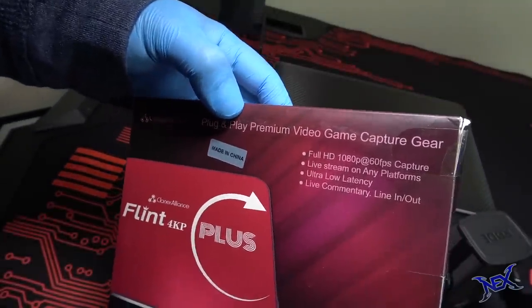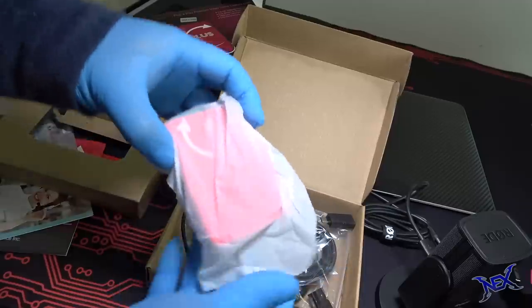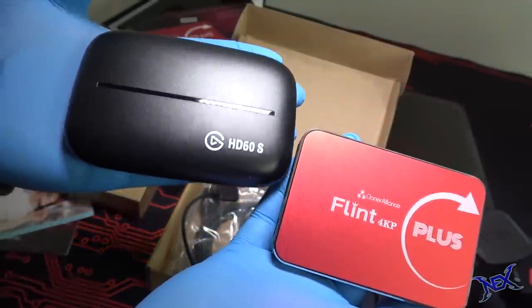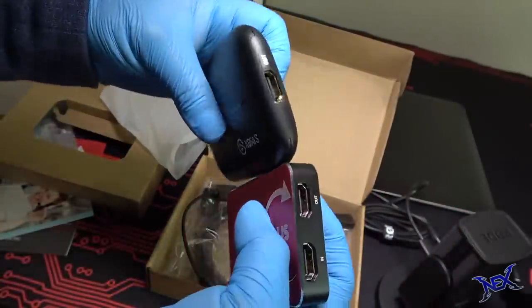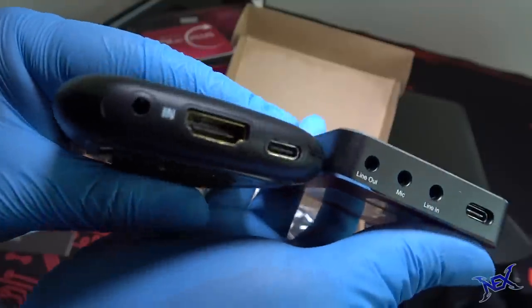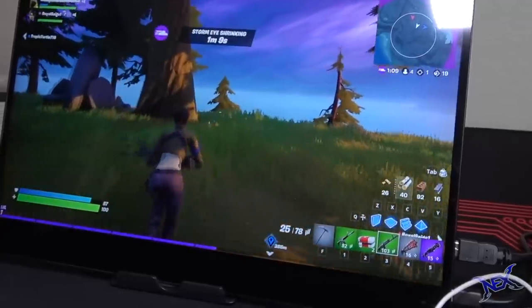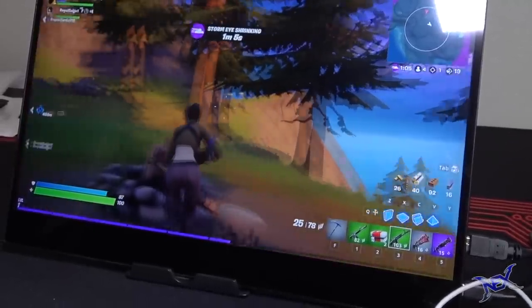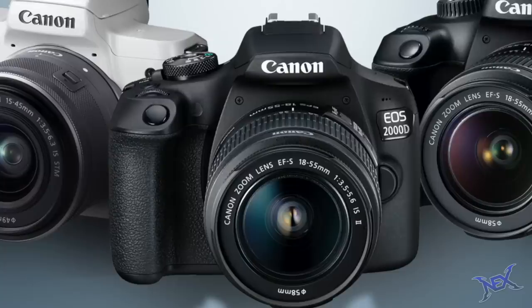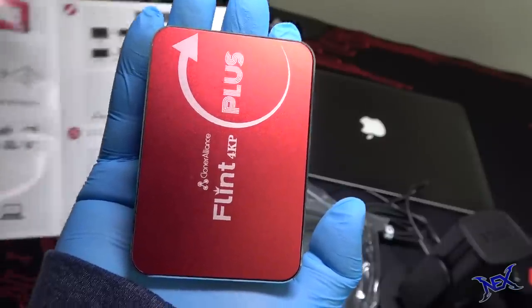Another device worth purchasing for live streaming is the Cloner Alliance Flint 4KP Plus capture card, typically in the $170 price range. When I finally had it in my hand, it felt pretty indestructible — the Elgato HD60S capture card felt very fragile by comparison. These two serve the same purpose and have a lot of similarities physically and performance-wise, but I love that with the Cloner Alliance device I can game in 4K quality while recording or streaming in 1080p at 60 frames per second. Lag is almost non-existent and it works with popular software such as OBS. If you're a console gamer, I highly recommend this capture card. I'll personally use it to live stream using one of my DSLR cameras, which is also an option with this capture card.